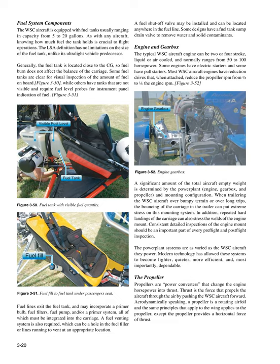Engine and Gearbox: The typical WSC aircraft engine can be 2 or 4 stroke, liquid or air-cooled, and normally ranges from 50 to 100 hp. Some engines have electric starters and some have pull starters. Most WSC aircraft engines have reduction drives that reduce the propeller RPM to half or one quarter of the engine RPM. A significant amount of the total aircraft empty weight is determined by the powerplant — engine, gearbox, and propeller — and mounting configuration. When trailering the WSC aircraft over bumpy terrain or on long trips, the bouncing of the carriage can put extreme stress on the mounting system. Repeated hard landings can also stress the welds of the engine mount. Consistent detailed inspections of the engine mount should be an important part of every pre-flight and post-flight inspection.